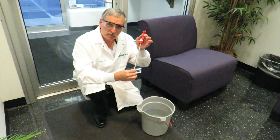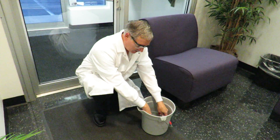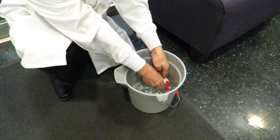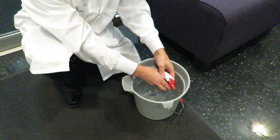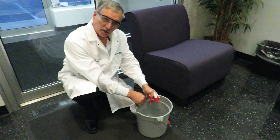Simply take the trigger sprayer, submerge it into a bucket of warm water like this, pull the trigger several times — that will loosen it up and prime it, and then your trigger sprayer will start working again.